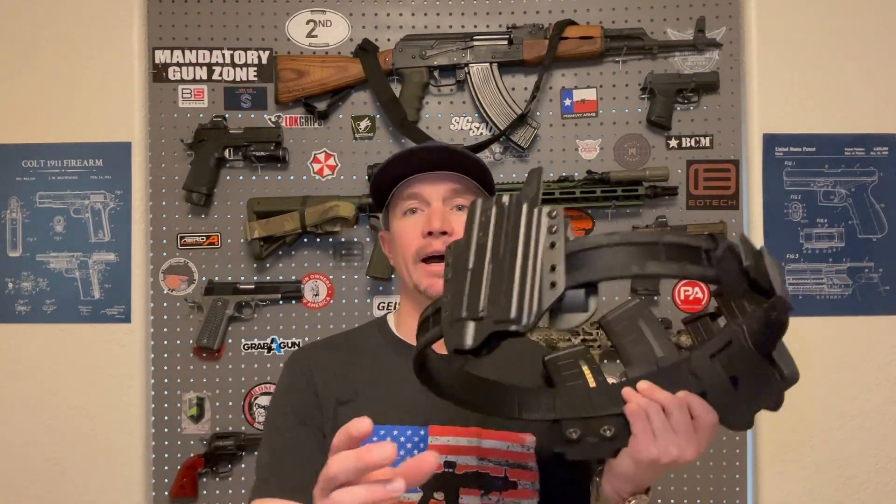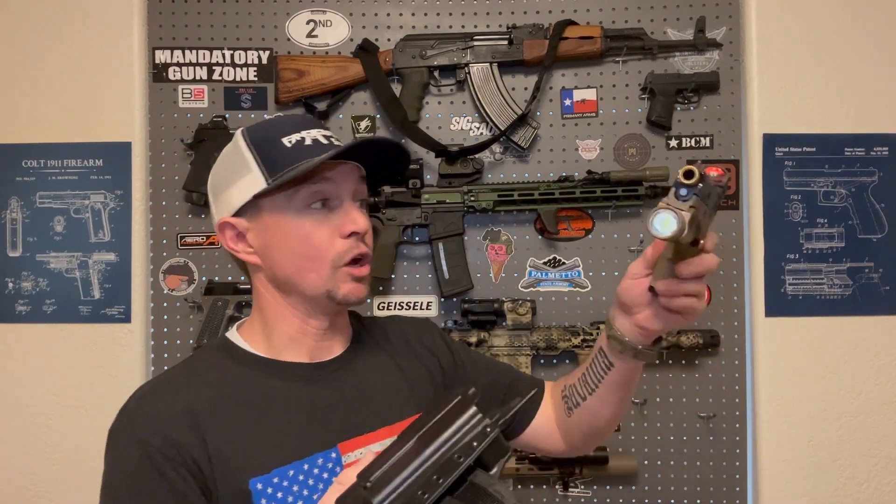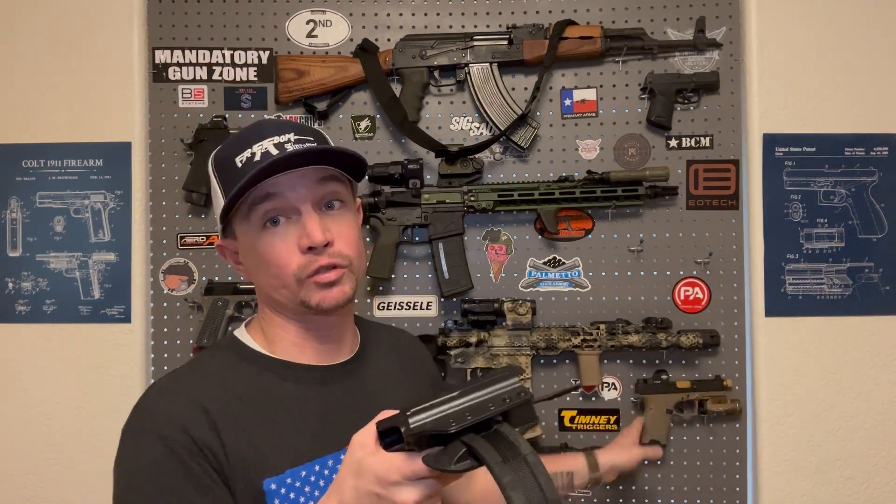One thing I really like is that this belt is 1.75 inches rather than two inches, which makes it more compatible with most of my holsters. I don't have battle-style holsters with level two retention — that's just not something I've gotten into yet. With my first battle belt, I couldn't use most of my holsters and had to go buy a specific one that didn't even accommodate a light. This belt fit one of my current holsters for my Smith & Wesson M&P — it accommodates the light and the optic. That really works well for me.